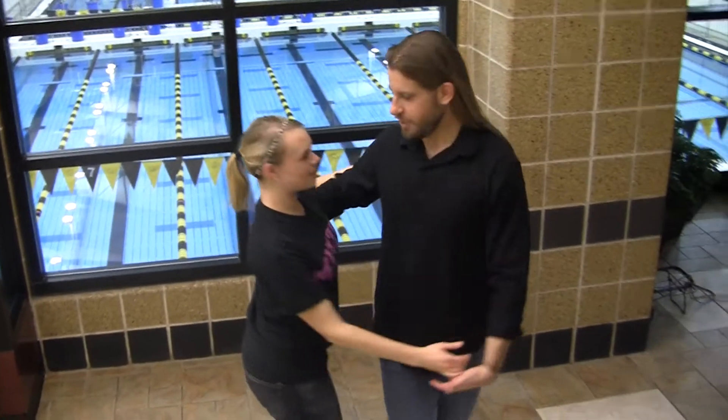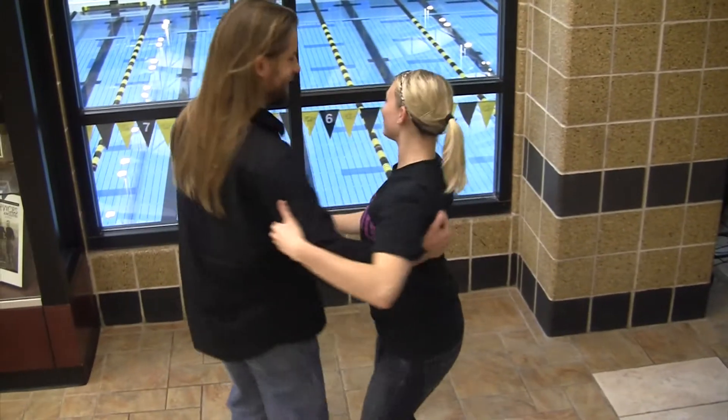There's two counts in West Coast. The first one would be one, two, three, and four, five, and six. And then the second count is eight counts: one, two, three, and four, five, six, seven, and eight. And that's what makes the dance complicated — you have these two different counts and it changes what your feet do.